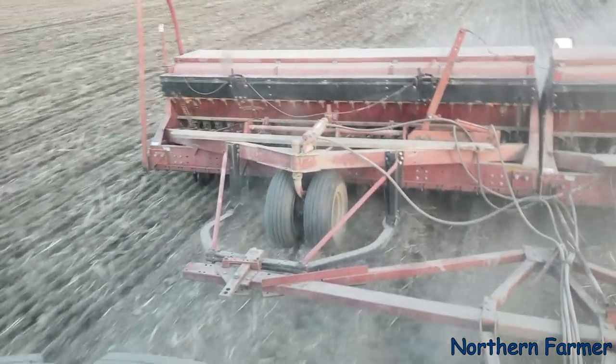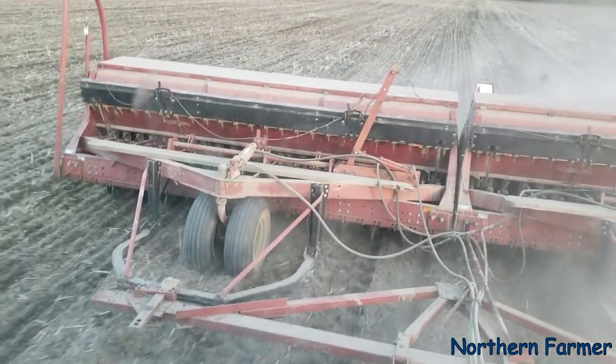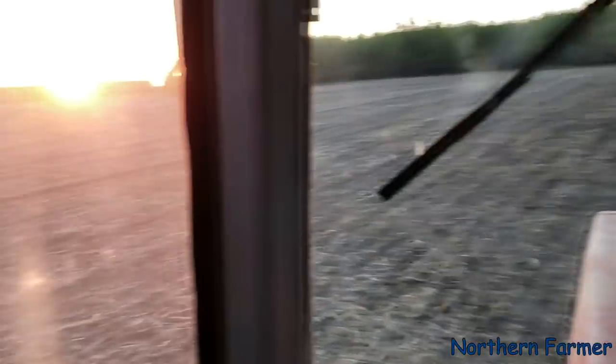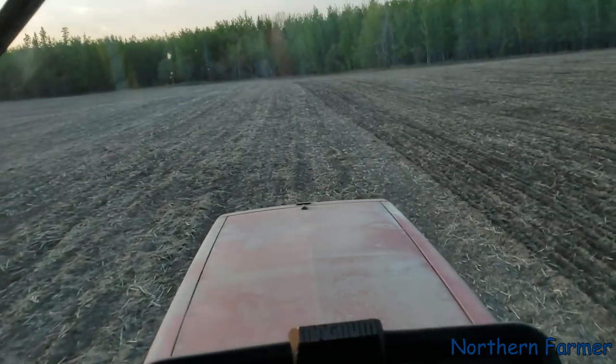It seems like it takes me forever with 24 feet — my John Deere air seeder is twice this size. Anyway, the sun is setting. I think it must be after 10 now. That's just a little video of Plant 2018. After this I'm going on to canola. Thanks for watching, be sure to subscribe, and I'll talk to you all later.